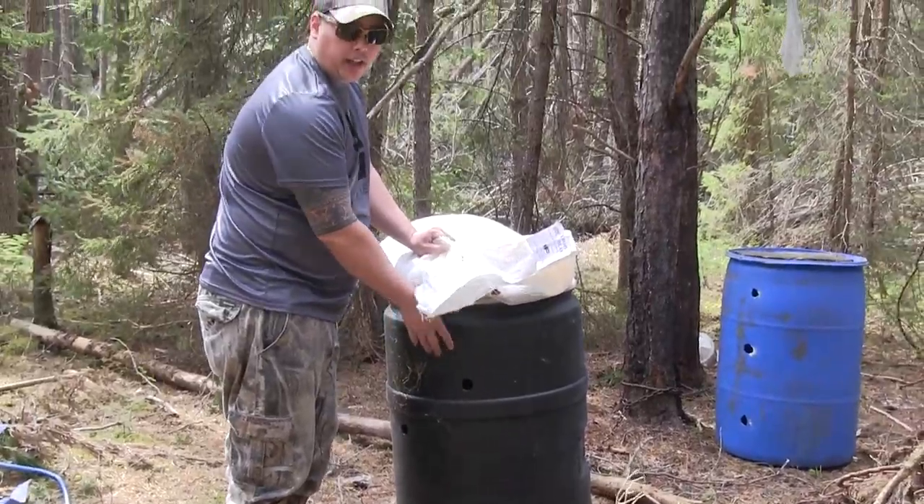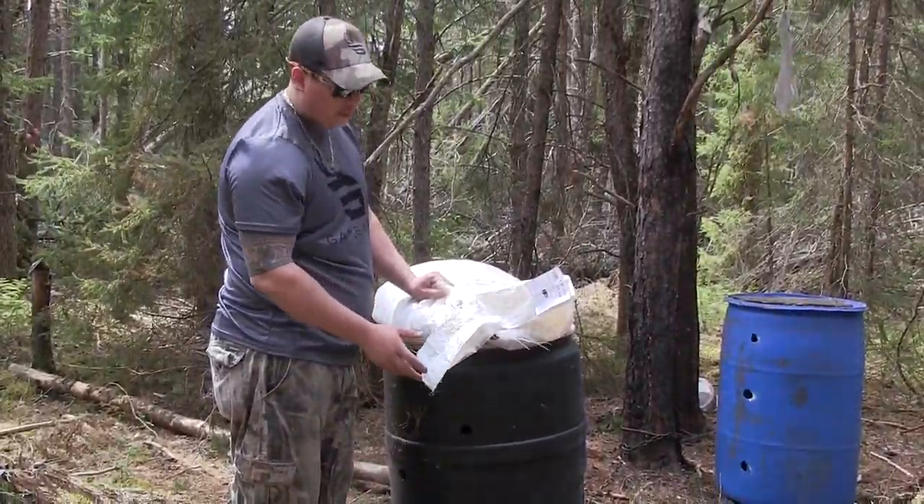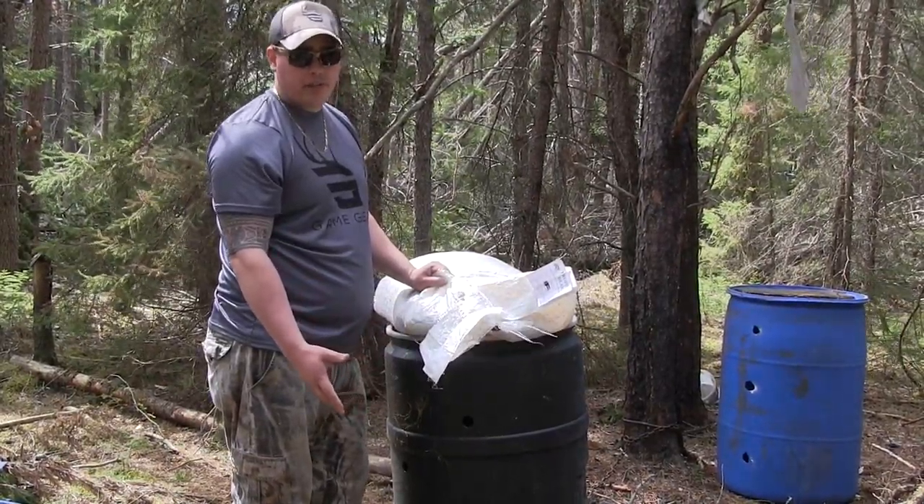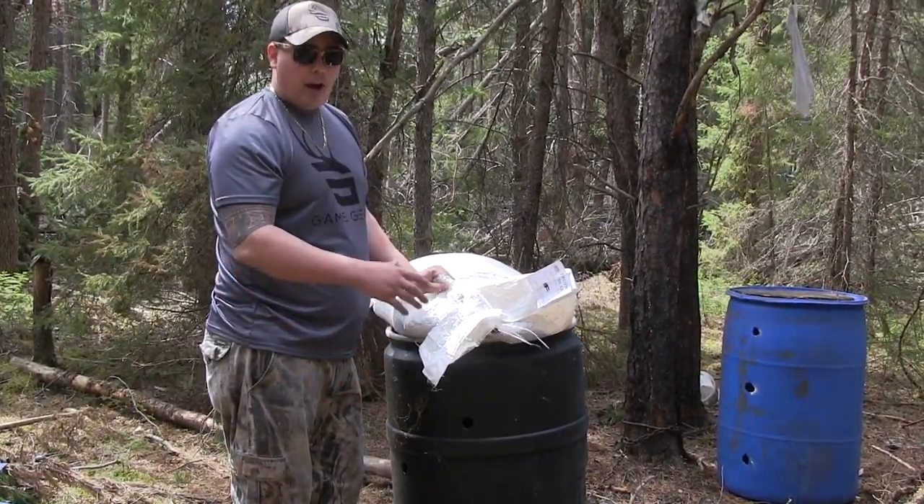I wouldn't recommend buying a barrel. To me, most people who sell them overprice them — some people sell them for up to $150. I'd much rather make my own.